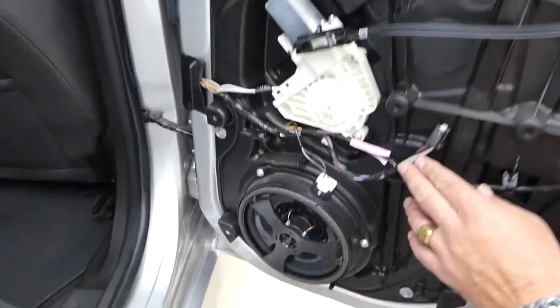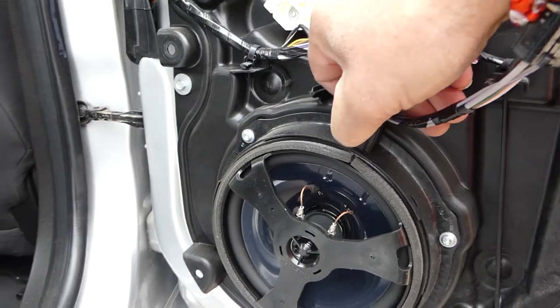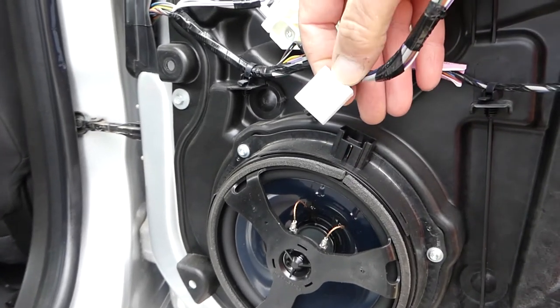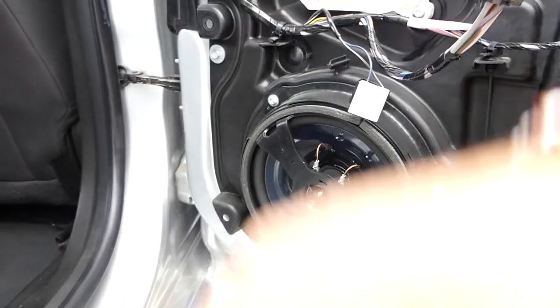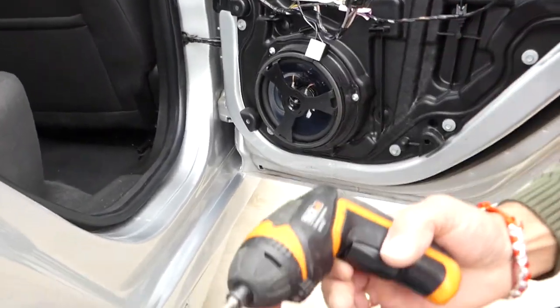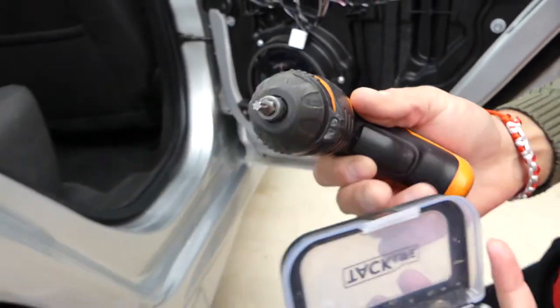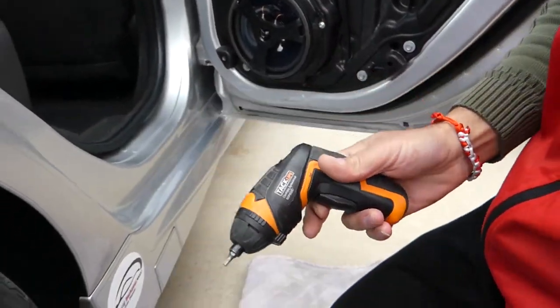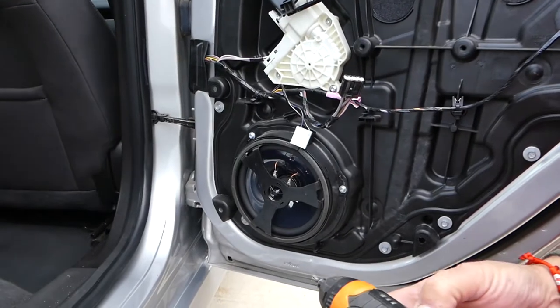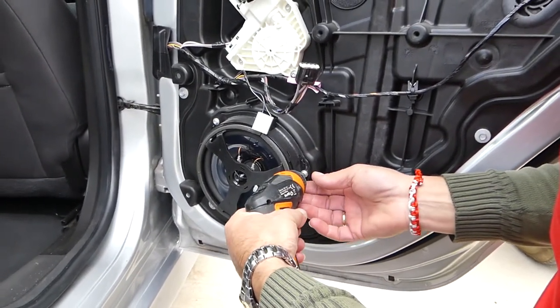With the door panel removed, we can get to the door speaker. Disconnect the wire by pressing in the middle and pulling it out. To remove the speaker we need a Torx 25. We're using a power screwdriver because it's easy, but a regular screwdriver works too. All tools are linked in the description.